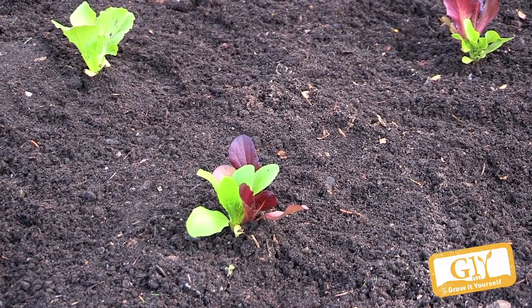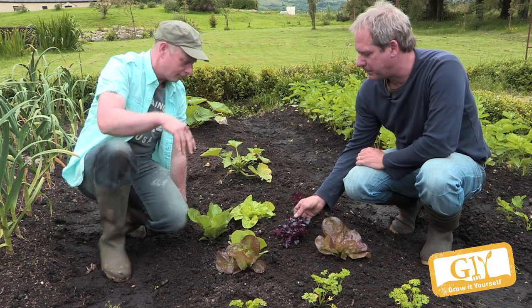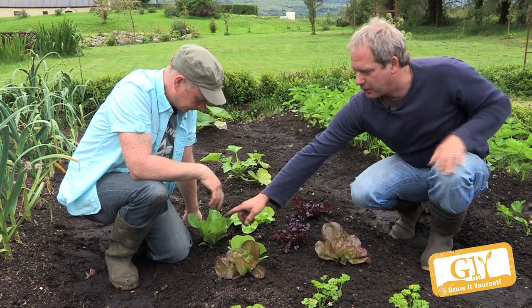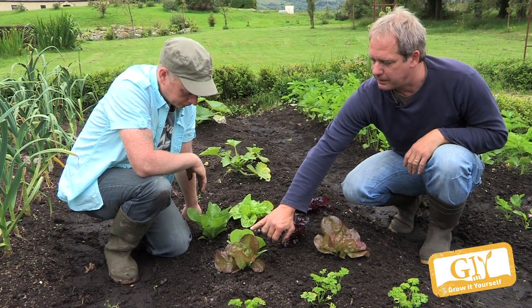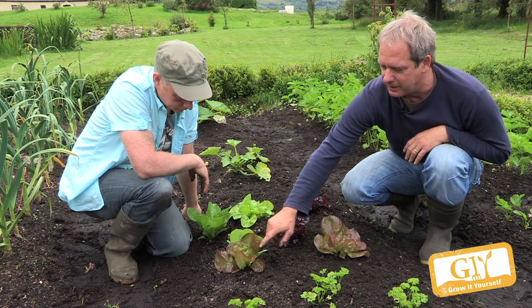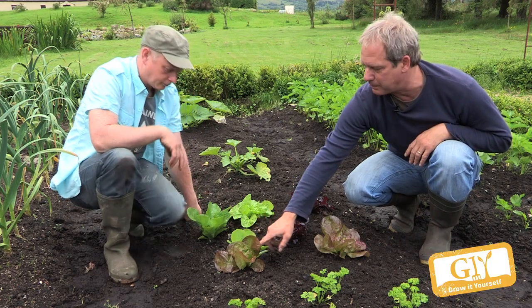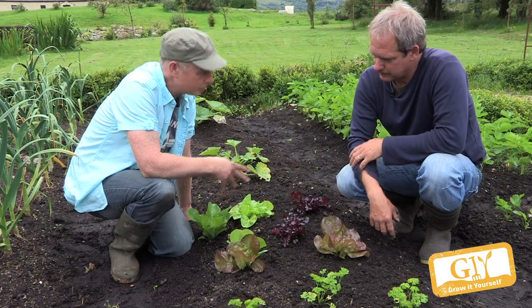I love the color in the garden with the mixed types — it's a lovely mix of color. That's a red salad bowl type, then you have the normal green butterhead, and there's a cos lettuce — Pinocchio is the variety. And this is multi-sown with two seeds per cell — that's the Marvel of Four Seasons — and probably the little gem here, a smaller cos.